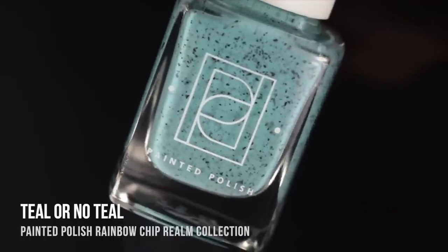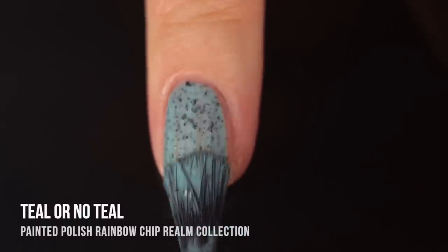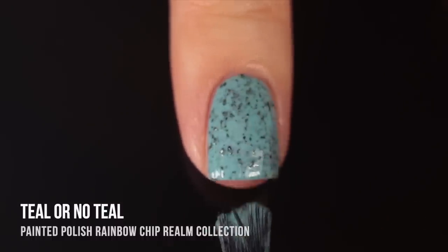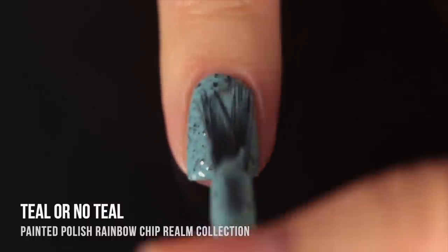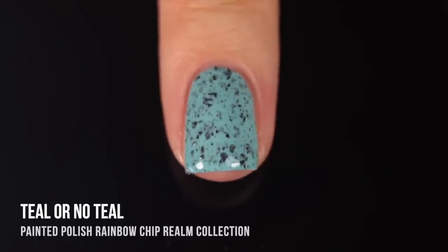Then we have Teal Or No Teal, which is more of a softer, more pastel teal color. It has almost a grayish undertone, so it's a little more desaturated, and of course we have the black flecks running throughout. Again, this one was two-coat coverage. I think this one is really stunning — it's sort of that classic bird's egg speckled look with a soft pastel-y background color. I really like that variation in the size of the glitters in there.